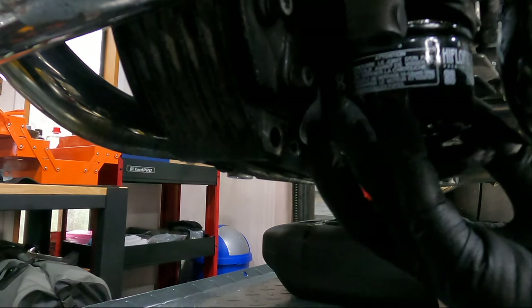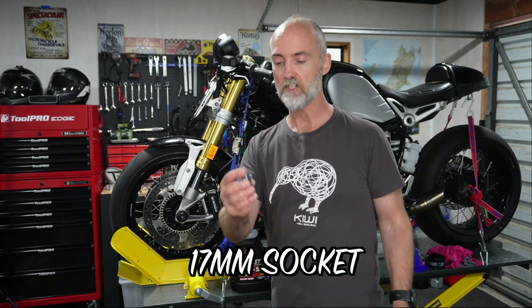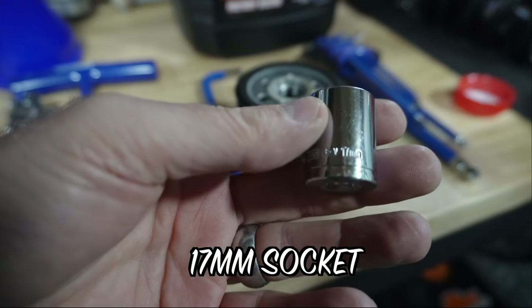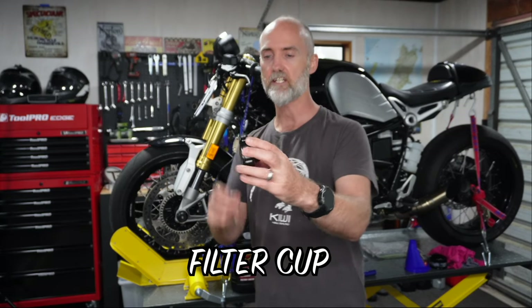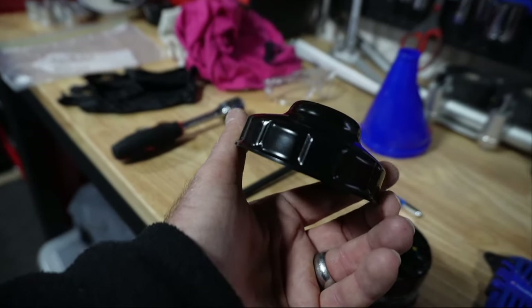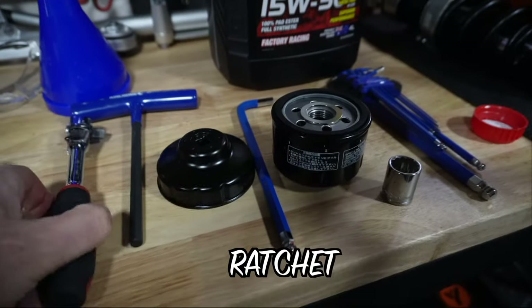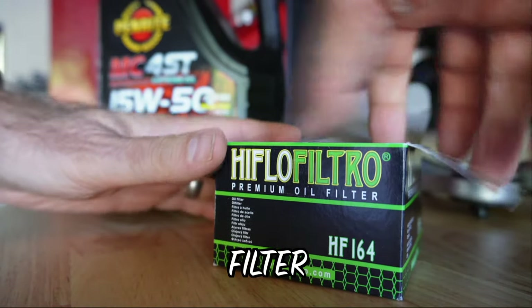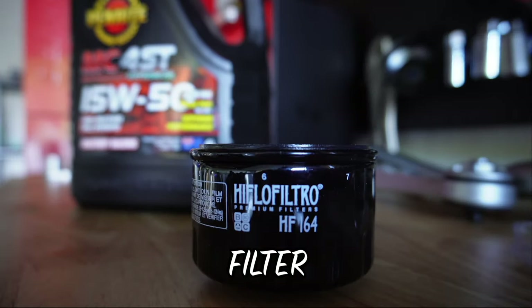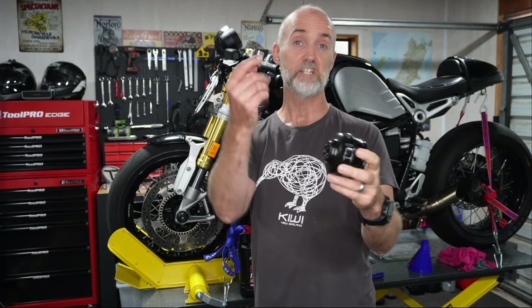To remove your oil filter you'll need one of two things depending on the filter type. You're going to need either a 17 millimeter socket or a cup wrench with grooves on the side — you'll need to count the grooves on your oil filter to make sure you've got the right size cup. And naturally if you're using a socket you're going to need a ratchet. You'll also need a brand new filter — for example I've got an HF164 from HiFlow Filtro, which works with the cup rather than the socket.